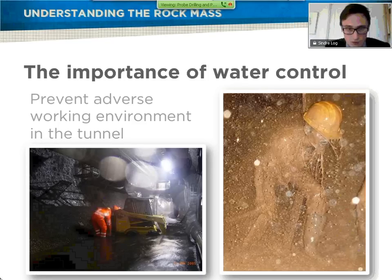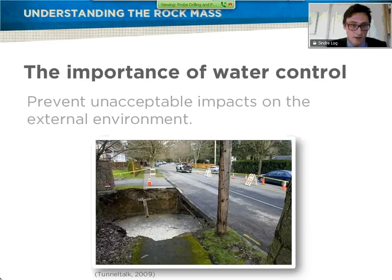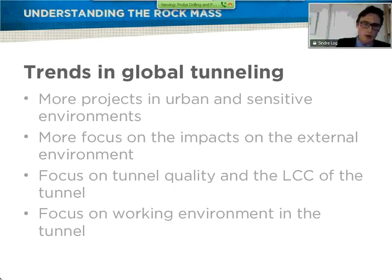It also causes an adverse working environment in the tunnel with dangerous situations. The image on the right, also from Balaganda, shows damage to personnel and equipment, as you can also see on the left side from Iceland. It's obviously a big safety aspect. The last main reason to control the water in situations like this is that you usually get more media attention for things like this than for a successful job. For the industry, it's very important to avoid situations like this, and we strongly believe that pre-grouting and probe drilling help avoid them.